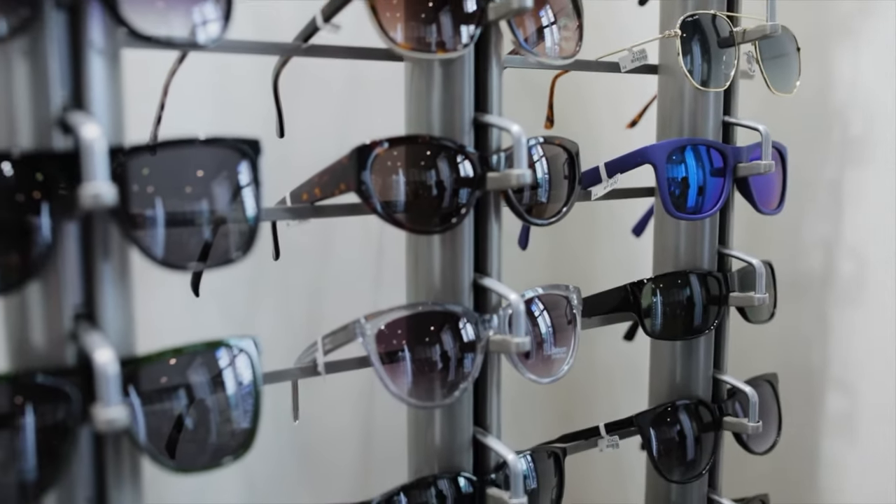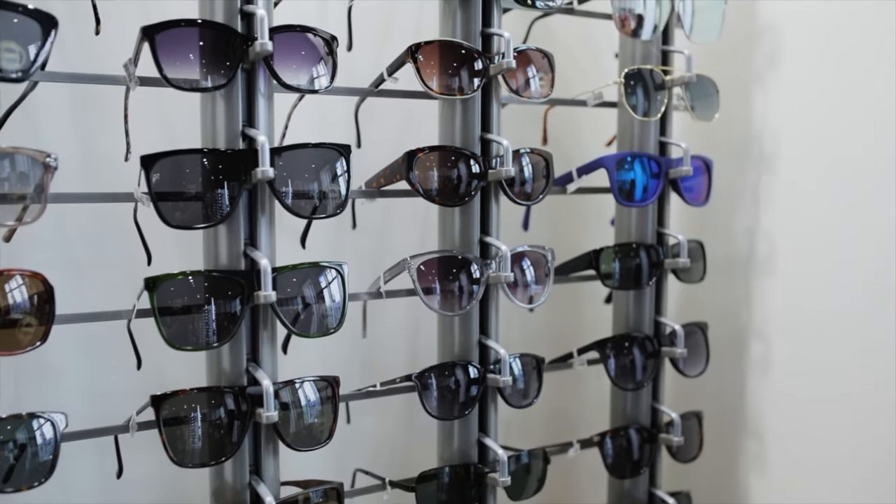As much as shopping online has become the norm, ordering prescription glasses online has never been my thing — I think that's why it took me so long to even come across Roca. I'm the kind of guy who goes into a store, tries 10 pairs, narrows them down, and picks one. Buying glasses from Roca or any online place is something I'm very hesitant about, to be truthful.